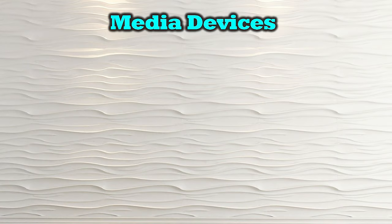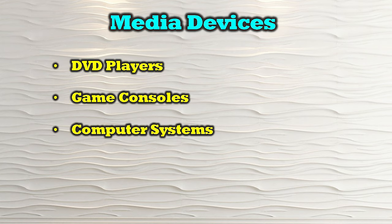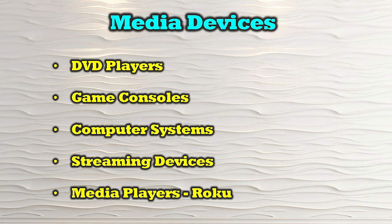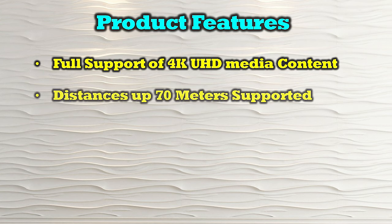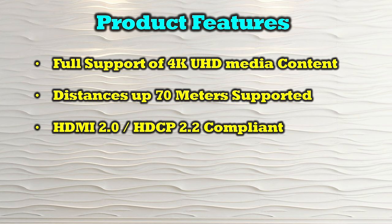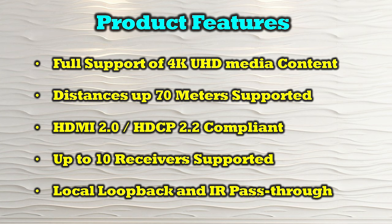The O-Ray UHD-IPC230-CS is compatible with most modern HDMI media sources, including DVD players, game consoles, computer systems, streaming devices, and media players. The product's features include full support of 4K ultra high definition media content, the ability to extend to a remote location up to 70 meters away, HDMI 2.0 and HDCP 2.2 compliance, support for up to 10 remote receivers per transmitter, and local loopback as well as IR pass-through capabilities.